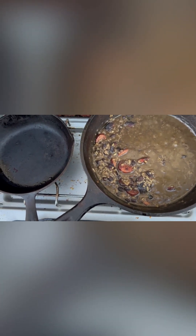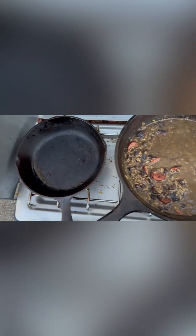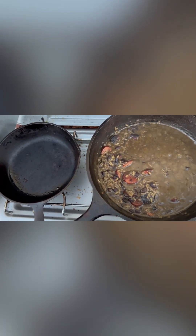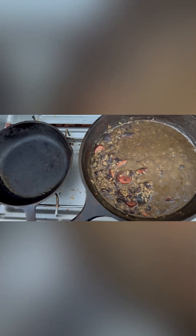Everything is finished, just letting it simmer. I may have a couple of people coming over in a little bit to eat with me. I've got the skillet right here sitting down for the tortillas to make a little bread with it. Can't beat it.